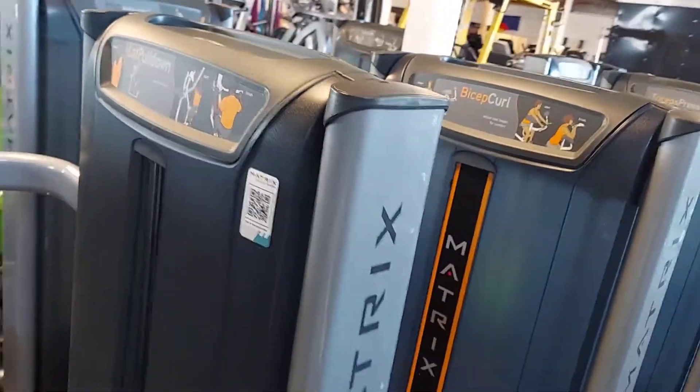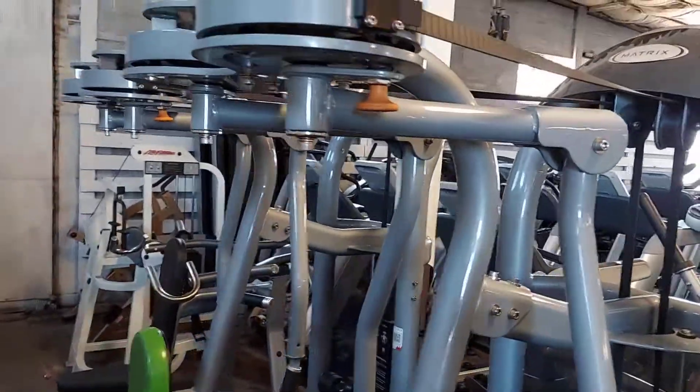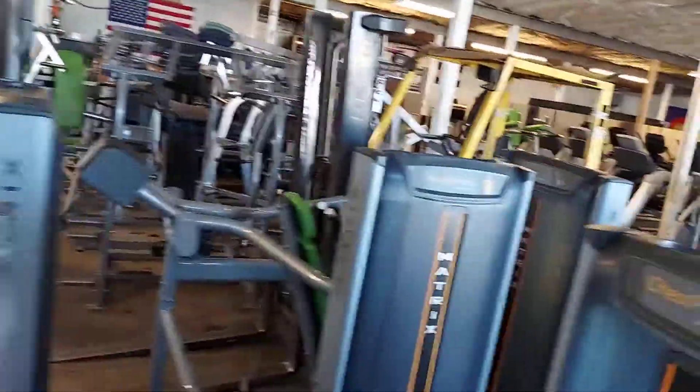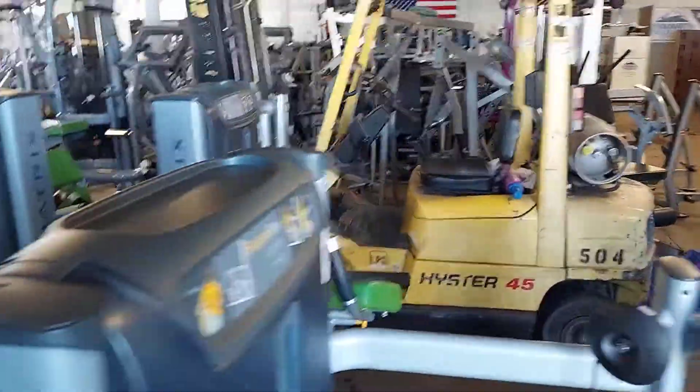There's the lat pull down, rear delt, pec fly — we got two of those, both Matrix but just a different model. On this side we have the glute — let me work my way over there.